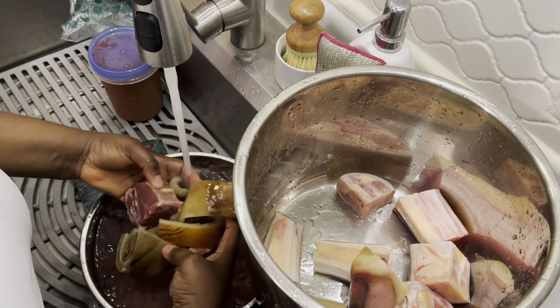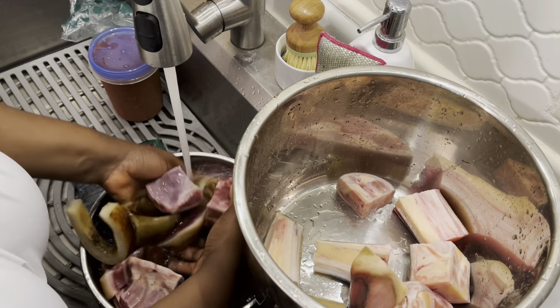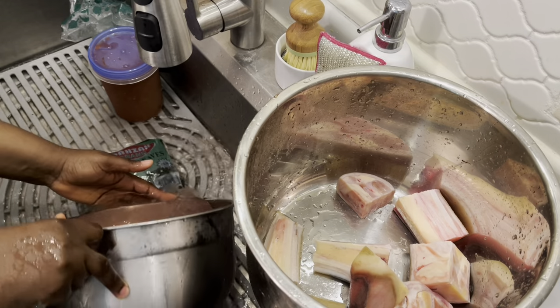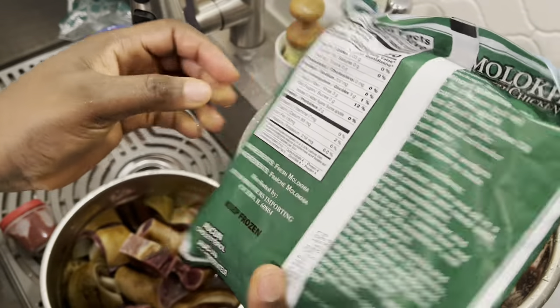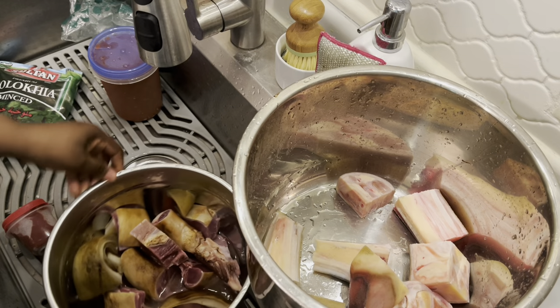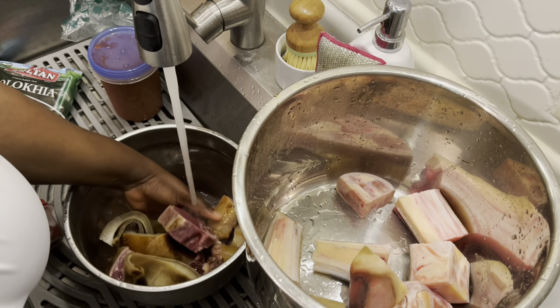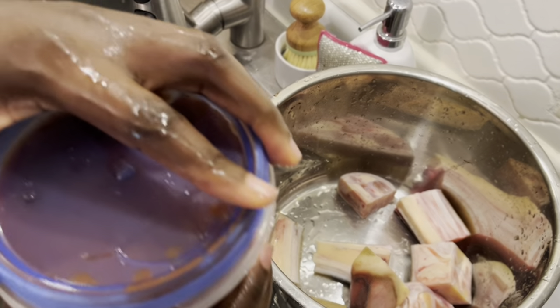Your amala is made from yam — not potato — from yam tubers. They cut it into smaller pieces and sun dry it. Then they blend it, after blending they sieve it, and then you have your powder. Your egiri is made from beans.